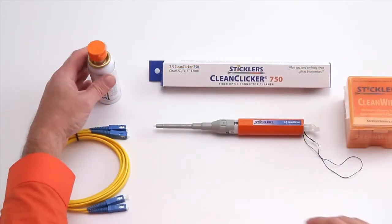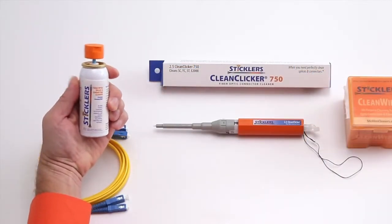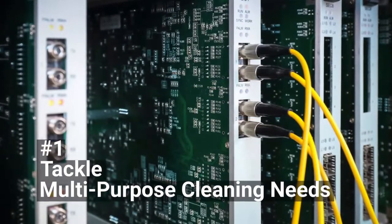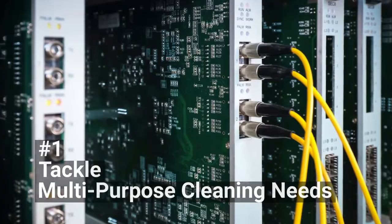Stickler's Cleaning Fluid is the best choice for multi-purpose fiber optic cleaning. You can clean virtually any fiber optic connector, in any configuration, in any location.